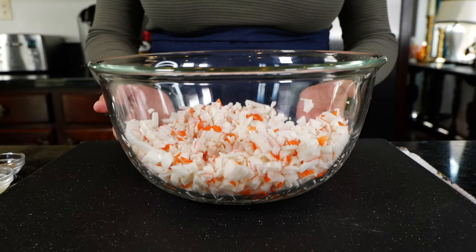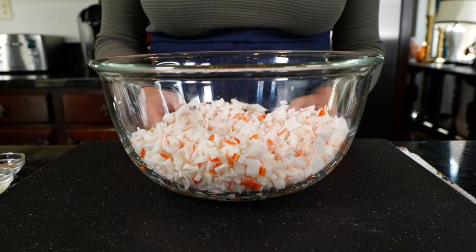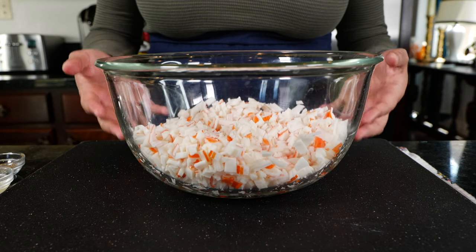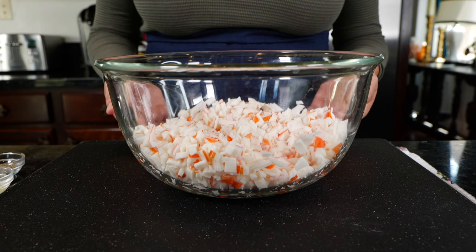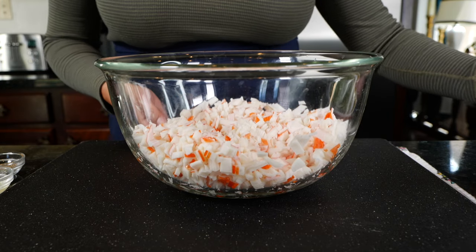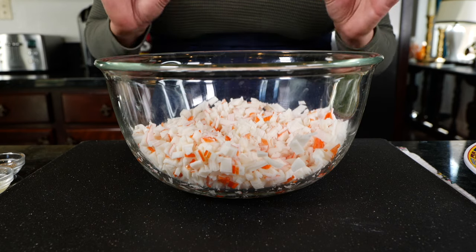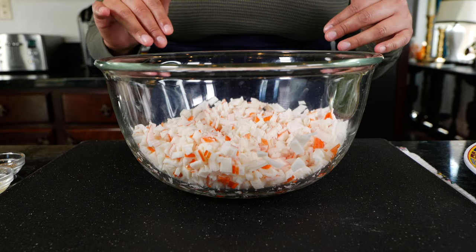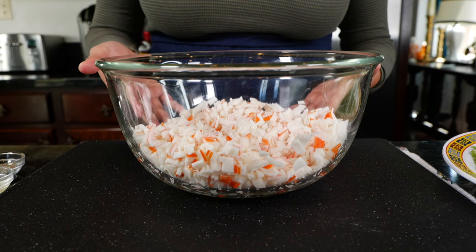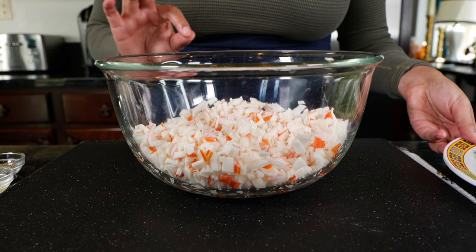What I have here are two packs of imitation crab meat. You can use fresh crab meat if you want, and real crab will really bring the flavor, but I love this recipe with imitation crab. My favorite cold salad from the deli section has always been this crab salad. You can make this with one to three packs — it's a very flexible recipe and portions are up to you.